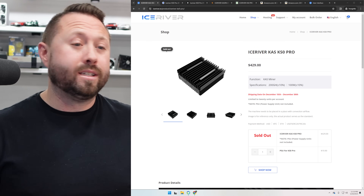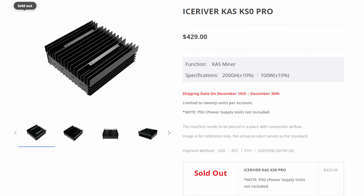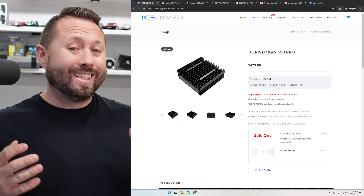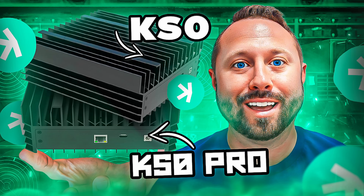Let's take a look at the KS0 Pro. From IceRiver directly with their stock firmware it is set up and advertised to do 200 gigahash at about 100 watts. I got one of these not too long ago directly from IceRiver and the advertised specifications are exactly what we saw in my video. If you want to see a full unboxing video and step-by-step guide for beginners, I'll put a link directly down below.